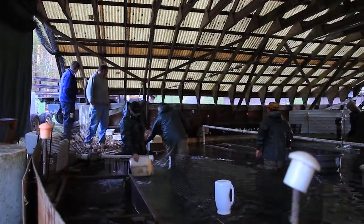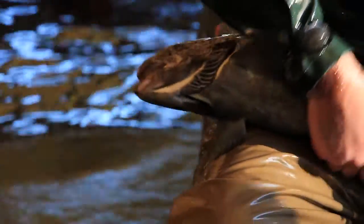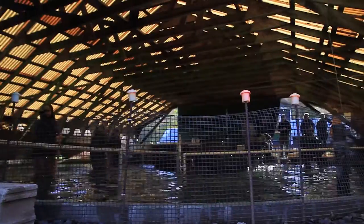The process begins in September when we pull the adult fish out of our earthen ponds and we check them for sex — males and females — we get numbers. We check them for ripeness to see if they're ripe, and we place them in our concrete ponds.